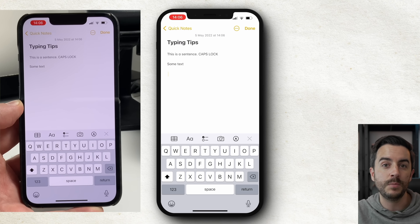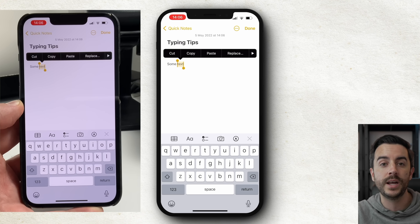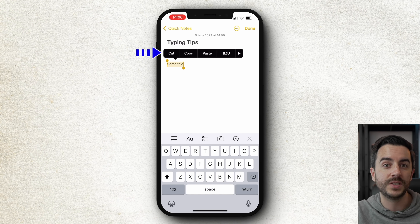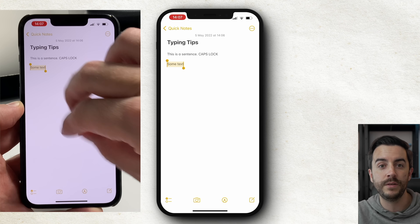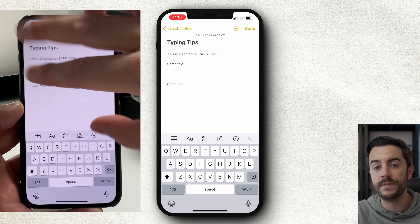Tapping once on the keyboard will position the cursor. Tapping twice will select the closest word to the cursor, and tapping three times will select the closest line. You then get a context menu with options like making text bold or italic. You've also got cut, copy, and paste in that menu, but there are three-finger gestures for these too. Pinch with three fingers to copy, then push out with three fingers to paste.